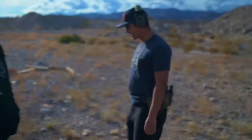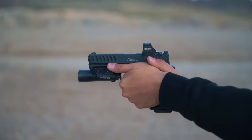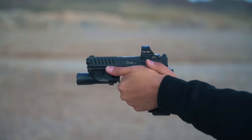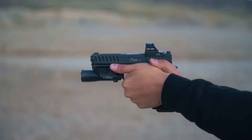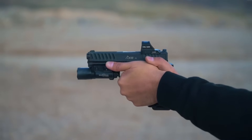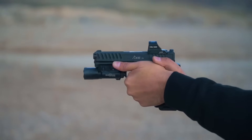With a ported gun, we like to compare different grain 9mm ammunition. The first five rounds are 124s, the second set of five are 115s, and the last set of five are 147s.